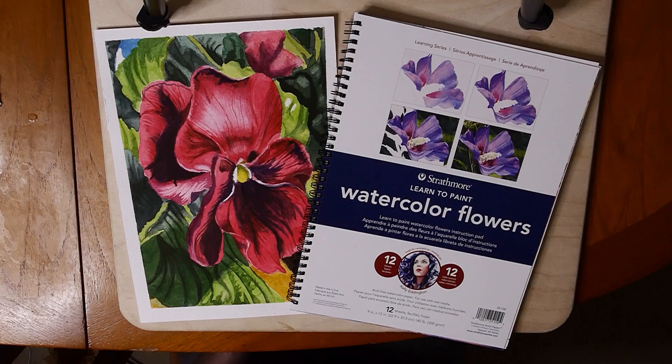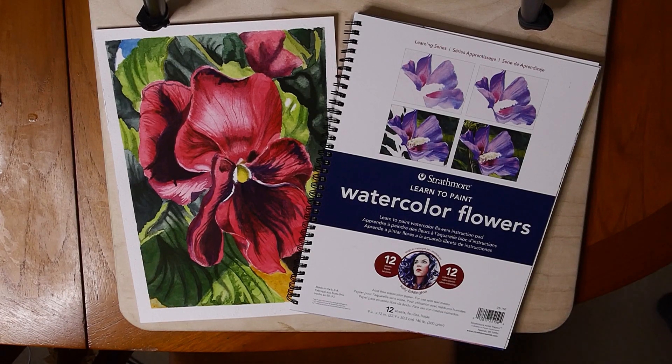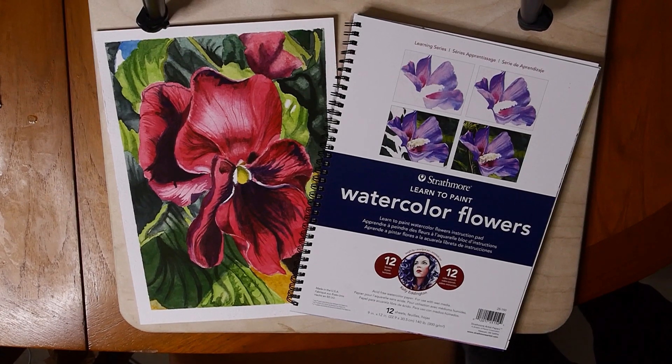I will leave links down below if you wish to check out this book, and I can really recommend it. Thank you so much for taking the time to watch this — if you enjoyed this video please remember to leave a like and please consider subscribing too if you'd like to see more. Thank you so much everybody, and I will see you in the next video. Take care everyone, bye bye!